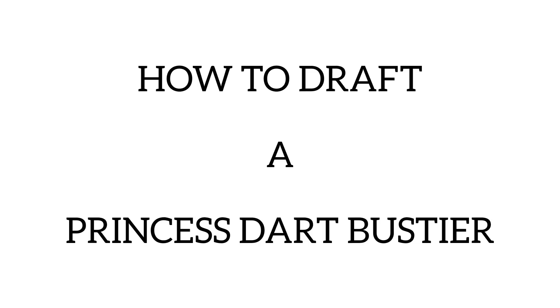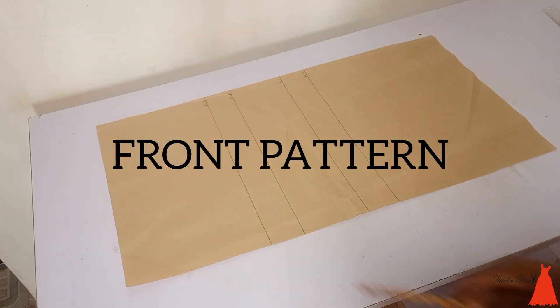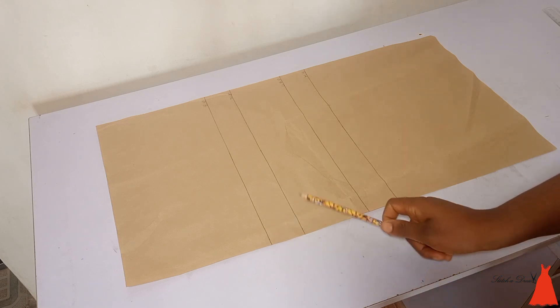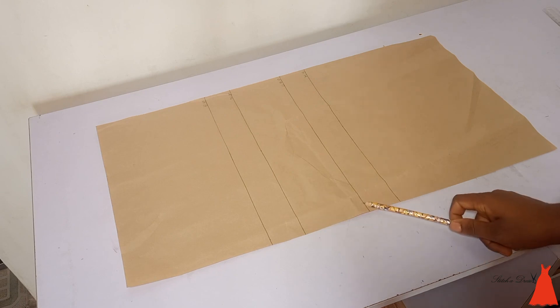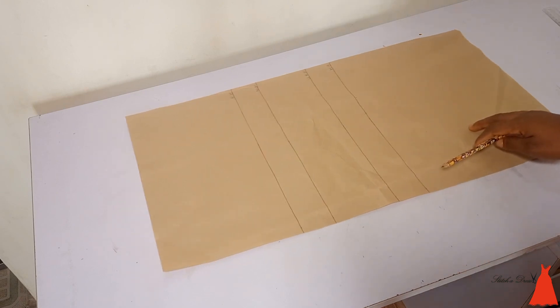In this video, I'm going to show you the easiest way to draft a princess cut bust here. I'm starting with my pattern paper — this is the front part. That's my bust line, my nipple point, my under bust point, and my half blouse line — or waistline, whatever you want to call it.